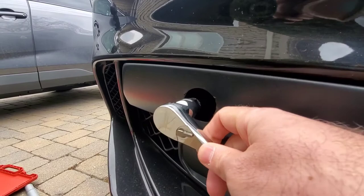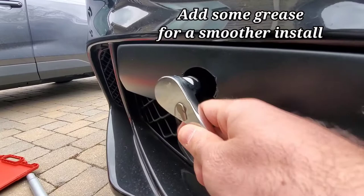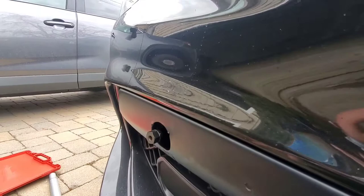The insert for the new bracket is 17 millimeters. I made sure it was seated properly and finished it off with a wrench. I'm being careful not to over-tighten it, because if I ever need to remove it to install the tow hook, I want it to be easily accessible and removable.